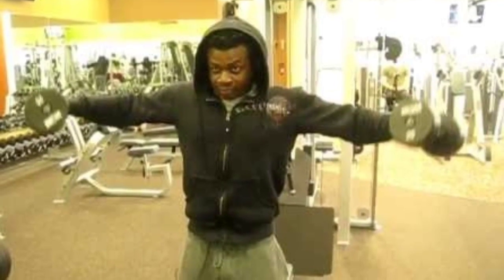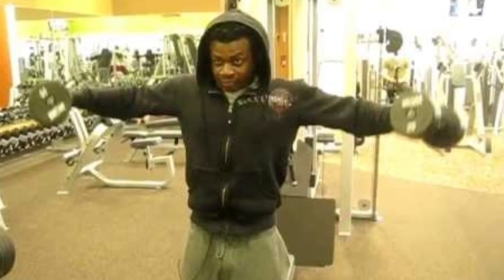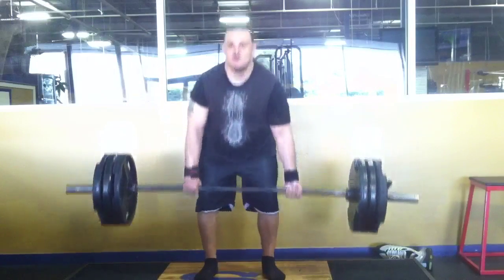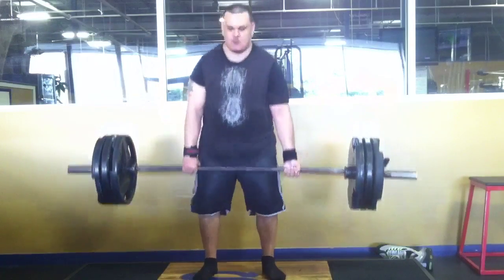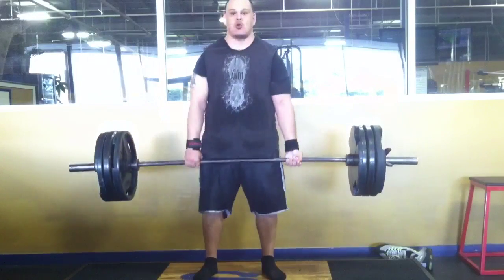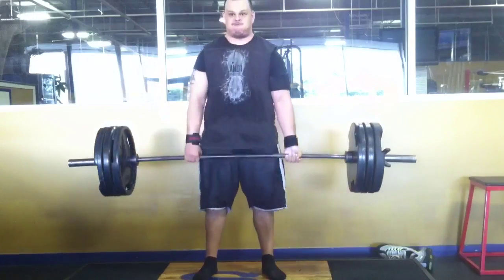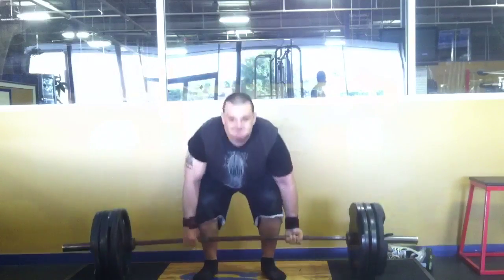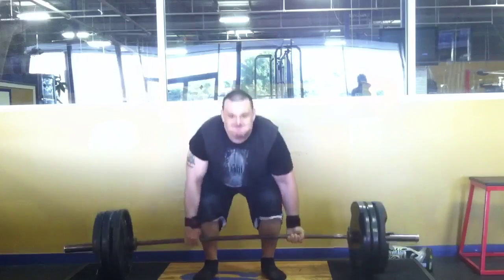I'll put the video of the challenge in the description box. It's basically getting as many reps as you can with 315 in 20 seconds. He managed to get 11, and I got 11 myself. I had to reset my grip around the 10th rep, and that really cost me about a second's time.